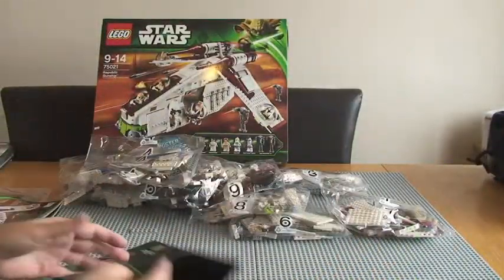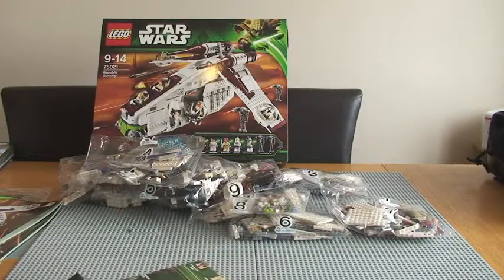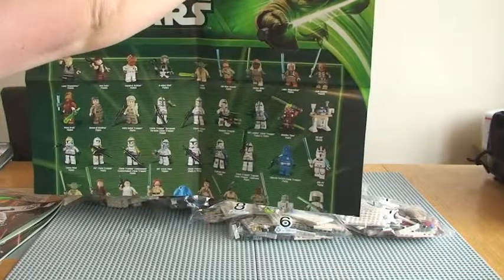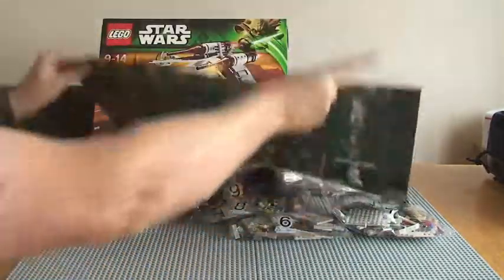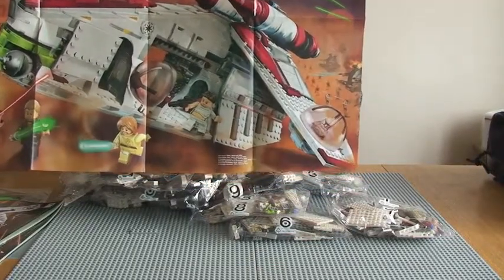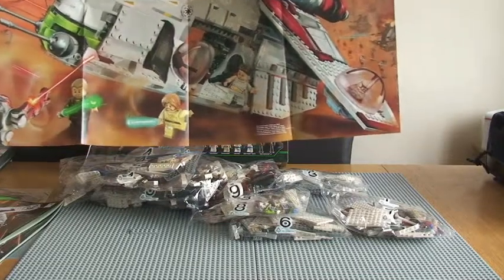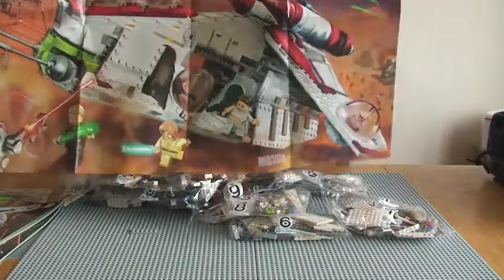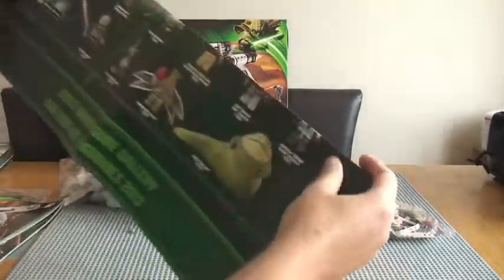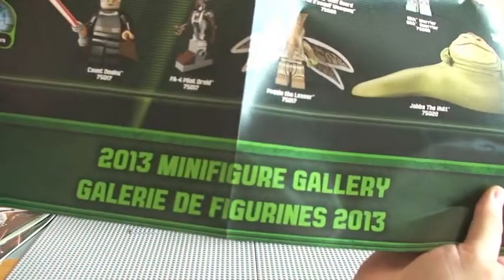We've also got one more thing — a poster that comes exclusively in this set. It's a very big poster, so I'm going to struggle to get it all in frame. This shows all the minifigures for the whole 2013 line. And as we fold it out, we've got a very, very large poster of gunships — looks like two gunships and the spider droid — quite a good battle scene. It says at the bottom: 2013 Minifigure Gallery.